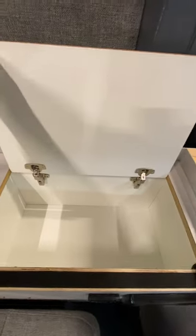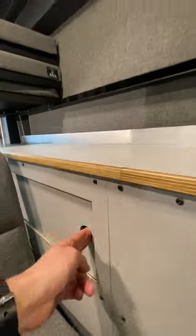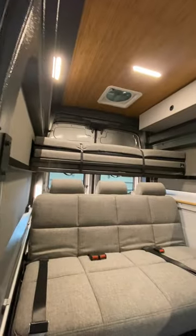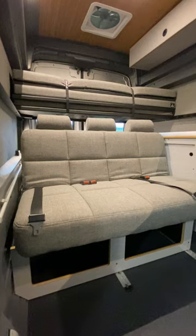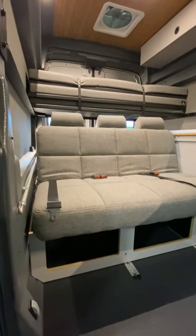Soft-close pantry lid with additional storage in here. If you want to remove either the lower jackknife seat or the upper bunk, they can both be removed, so you can have multiple configurations. Or take both of them out to use your van as an actual van — you can put motorcycles, couches, lumber, whatever you need.